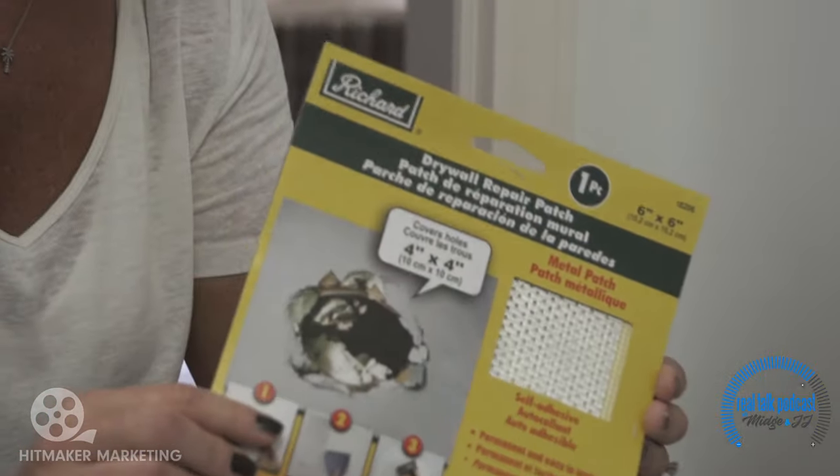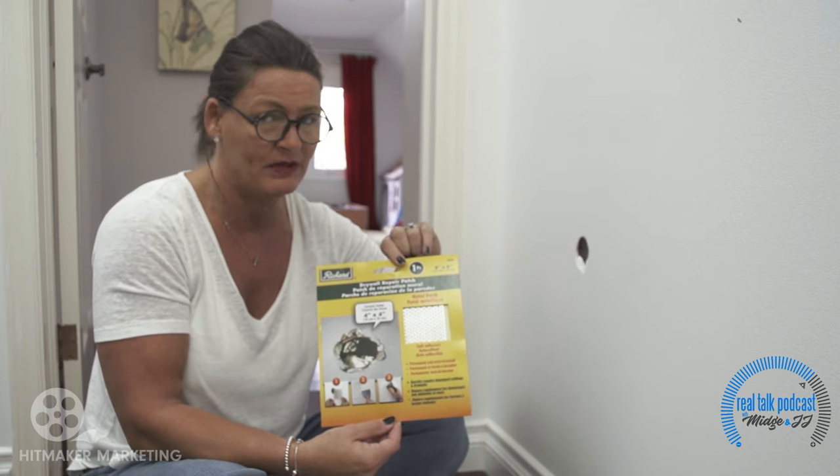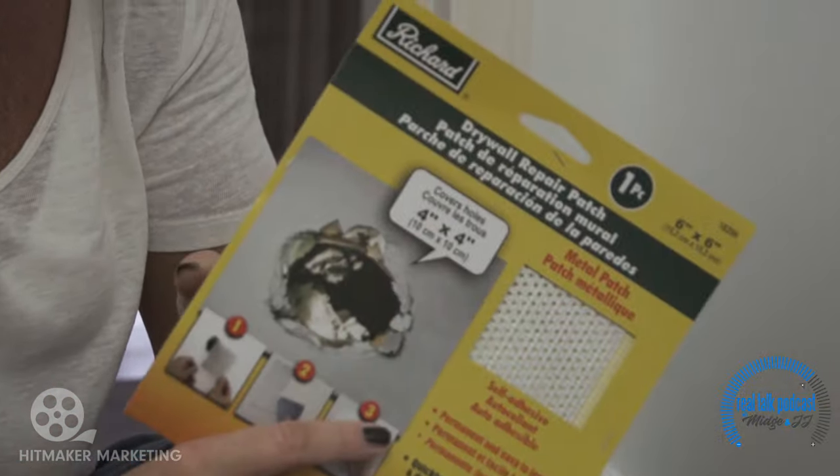You can really do it yourself and I'm gonna show you how. This is a mesh drywall patch — I think it cost me five bucks and change. It's pretty simple to use. I'm gonna see how good this mesh works because if the husband starts talking too much we might even shut him up too.